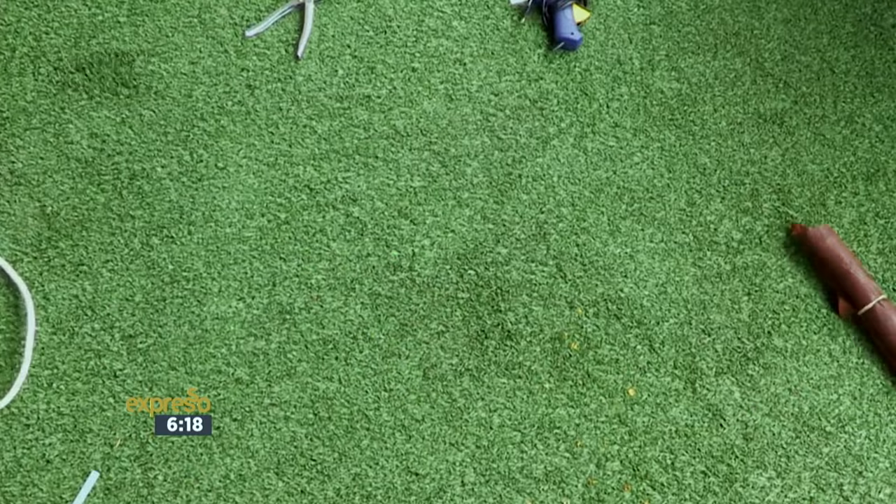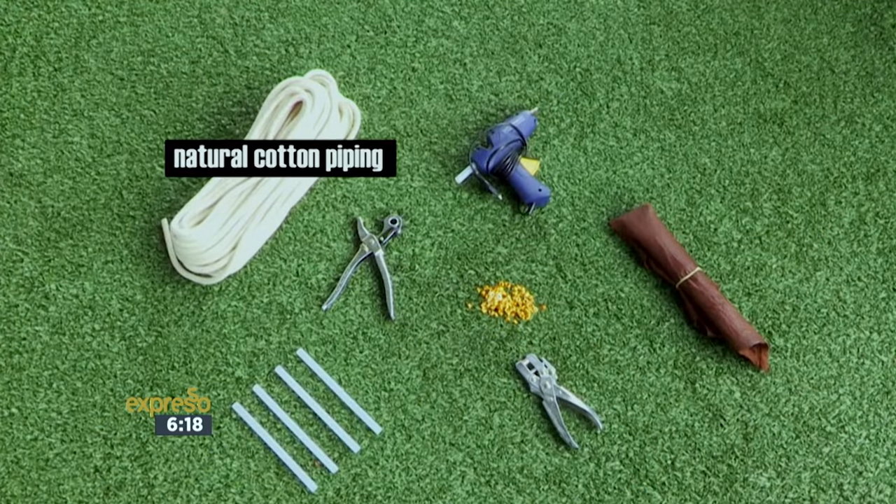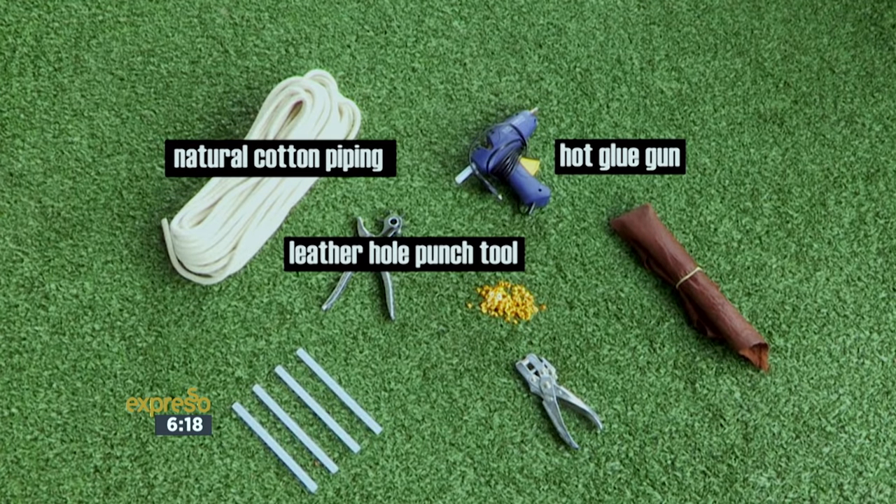To be a little bit more specific with your rope, you'll need natural cotton piping. You'll also need a hot glue gun, a leather hole punch tool, a rivet set, as well as leather straps.